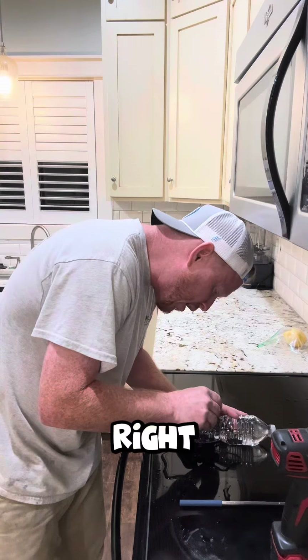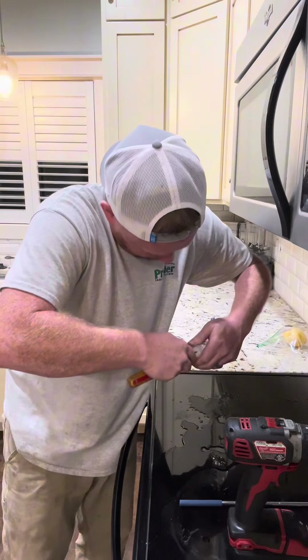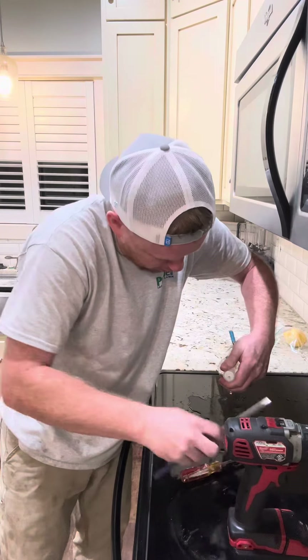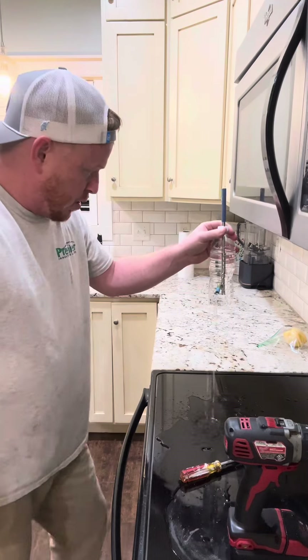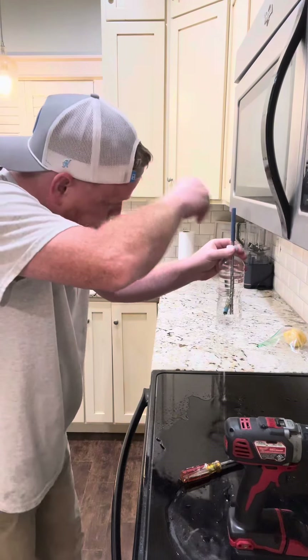Screwdriver. Hole. Put this in that hole. I'm gonna call it a little damage — I need a garbage. I don't know how to do it. If anybody can help me out, tell me in the comments. Oh my goodness.